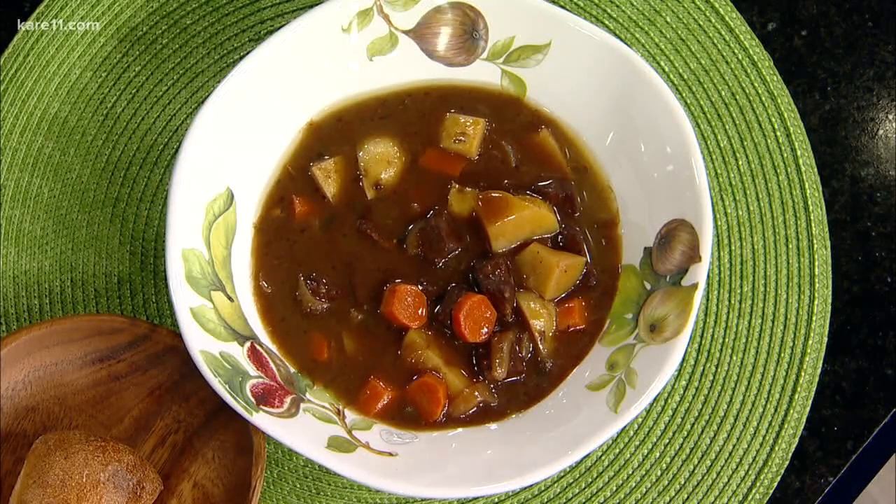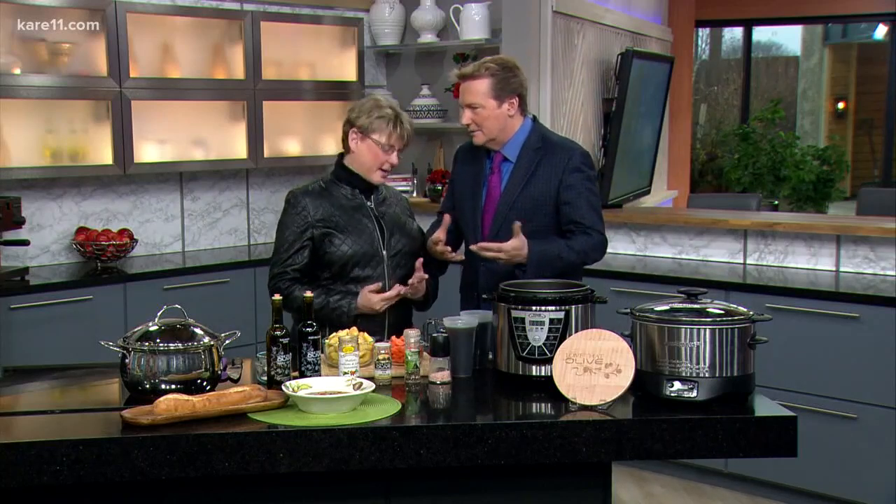The cold and snow of winter begs for a hearty stew, and today we're going to get some tips and shortcuts to make a fantastic beef stew. Here to show us is Terry Schaefer, owner of Love That Olive in Maple Grove. The fancy name might be beef bourguignon because of some wine — which is optional. Terry is here to impart some hacks and secrets to up your game a little bit.